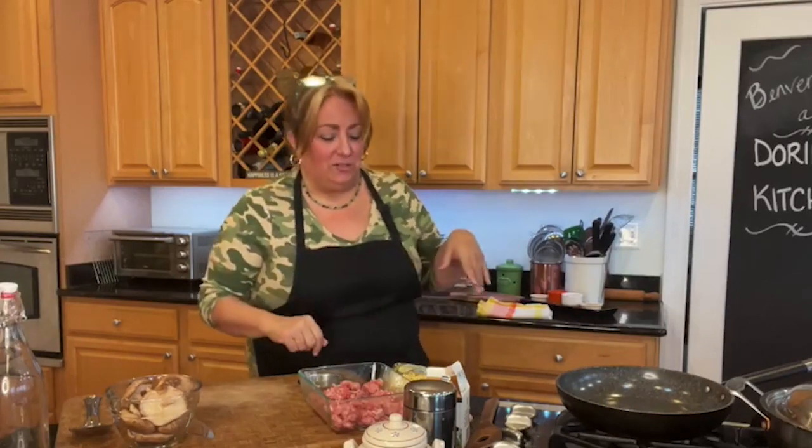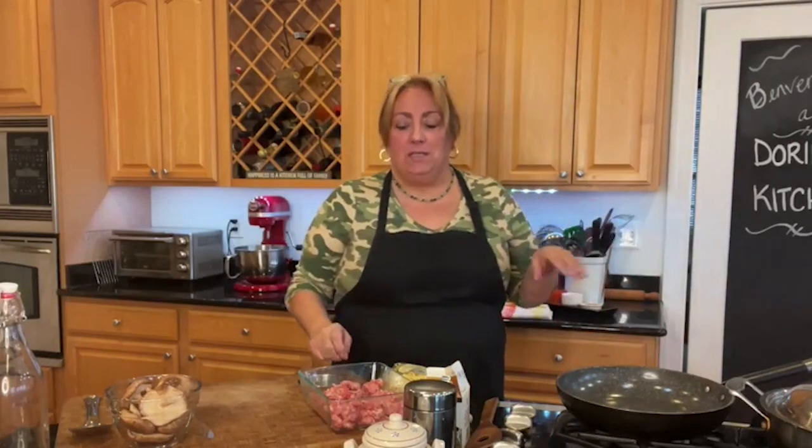Hello everybody, welcome to my kitchen. I'm Doreena, here to share with you a dish that is perfect for, I don't know, actually any day, even though today's a little gloomy. But it is a great dish. So we're going to make a quick pasta dish. You can make this anytime, very quickly as long as you have the ingredients, and it's not hard to keep these ingredients on hand. So here's to getting you back to the table with a really good dish. What we are making is pasta with sausage and mushrooms.